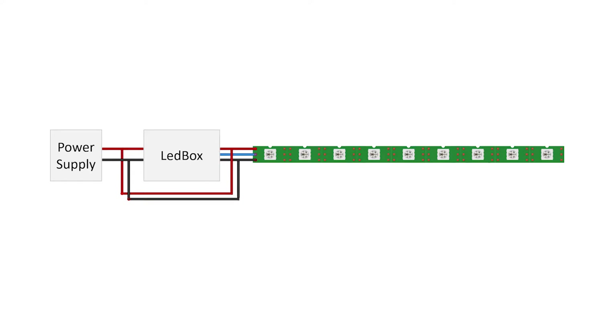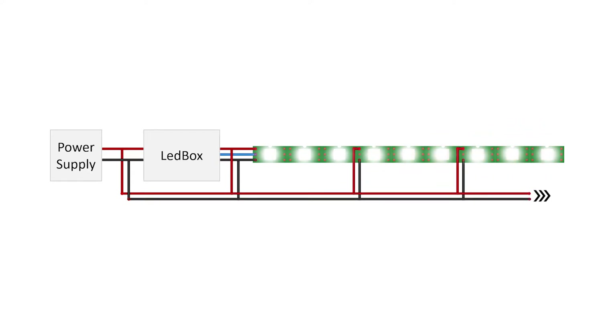When using long strips, you might still experience a color shift towards the end. This is due to the voltage drop caused by the strip's resistance. To solve this, you can inject power to the strip repeatedly every few meters.